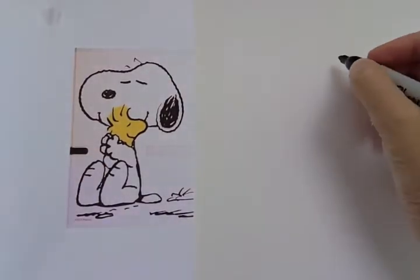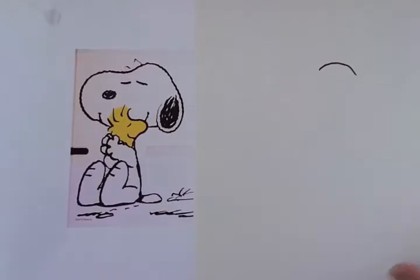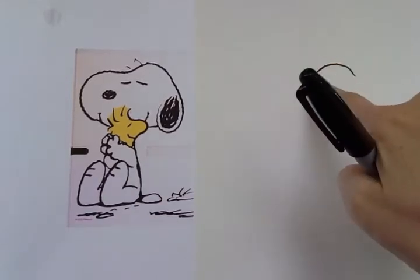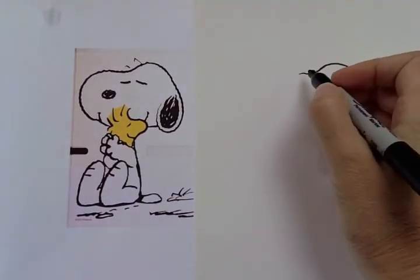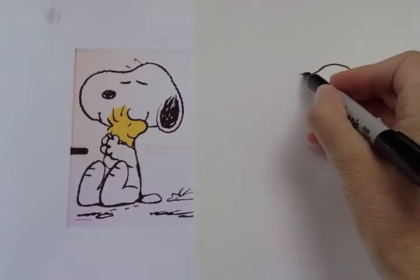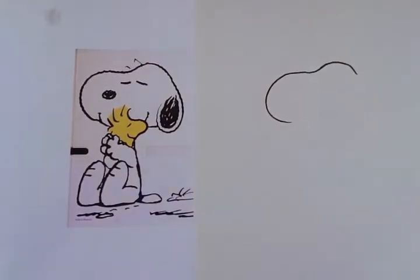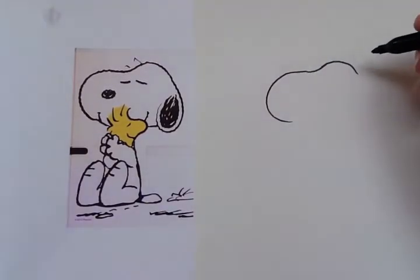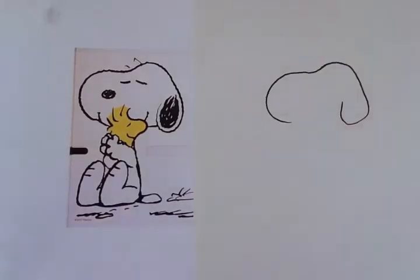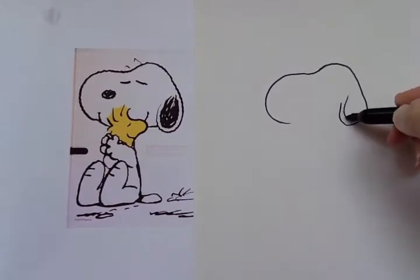We're gonna start with the top of Snoopy's head. There's the top of his head. And then we're gonna do a little dip — it comes down a little bit. And then we're gonna draw his snout, which is pretty big. It's gonna come way around like that — it's a great big C shape. And let's do his ear on this side. His ear is gonna come down and around. We can draw the detail inside his ear.